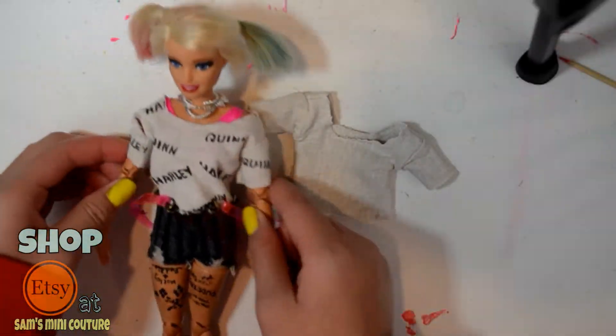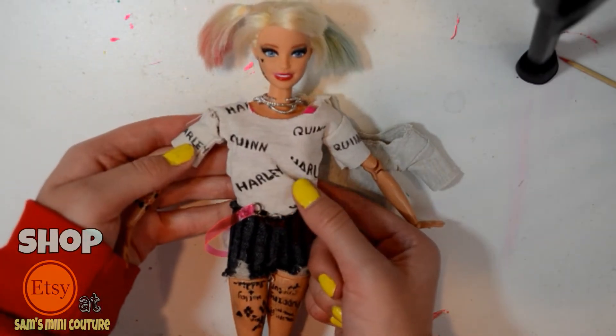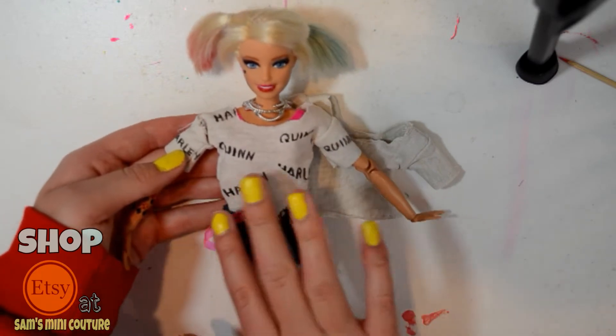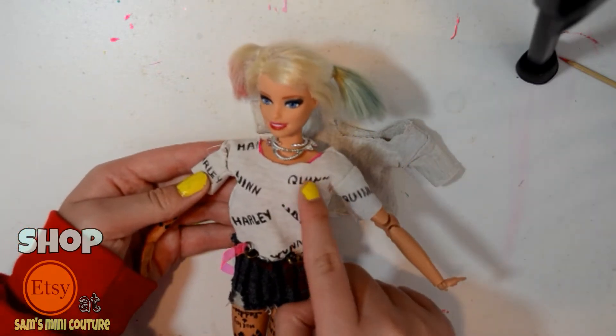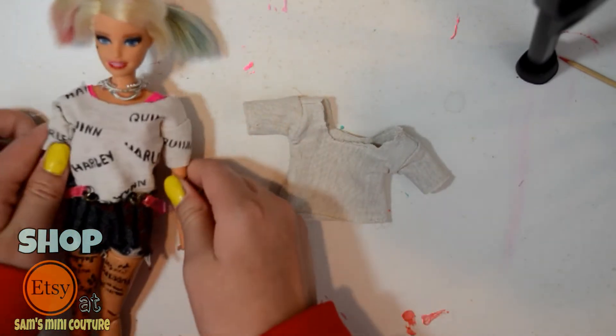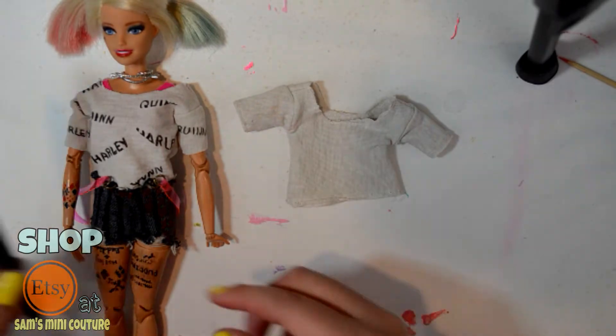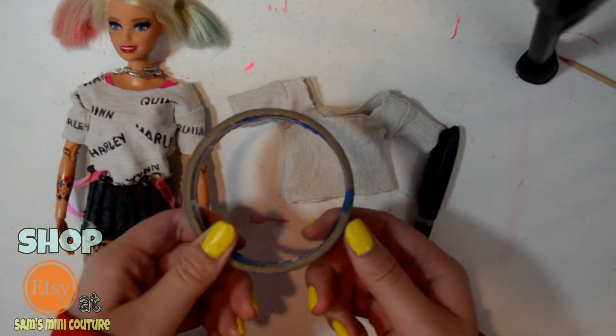So as you can see on the shirt, there are parts that have Harley's font — the whole text look. But then you can see that some of it is cut off in other areas. So to achieve that look, you're going to need a black pen and some handy dandy tape.